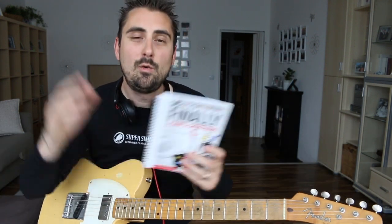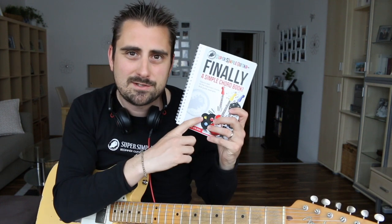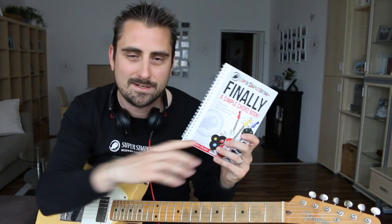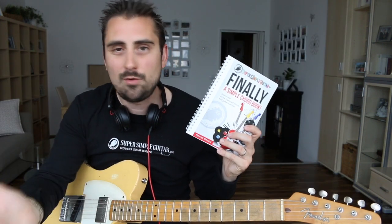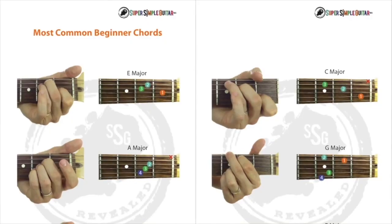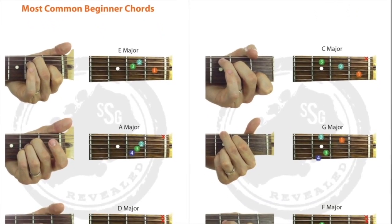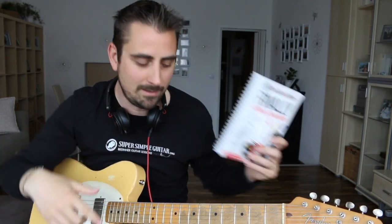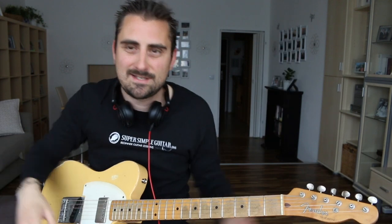For those of you who are not yet members and maybe want to become one, when you join I ship this to you straight to your doorstep without any hidden shipping fees — you get it as a gift, I send it, I sign it. And if you don't want to become a member, I'll just give you the PDF download totally for free as well. The link is either above or below me.